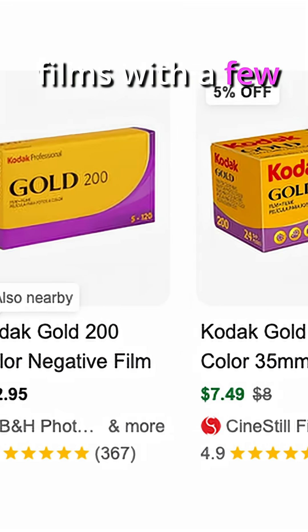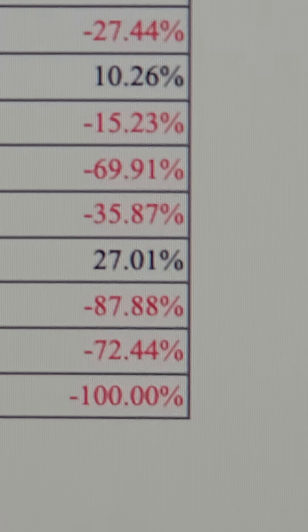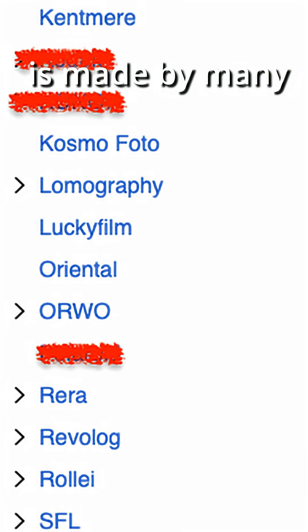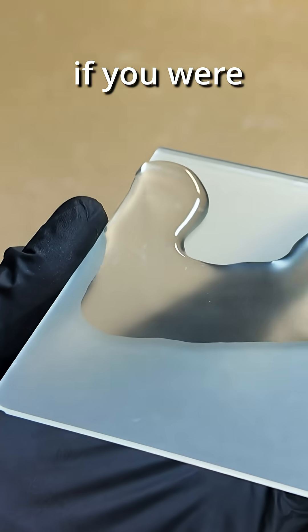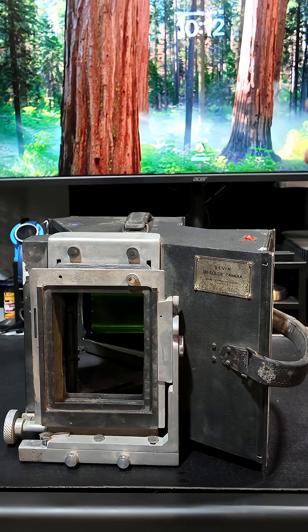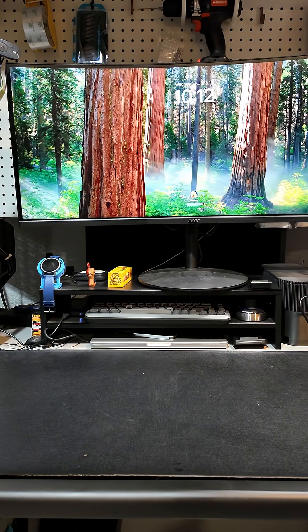Modern color films, with a few exceptions, are all made by Kodak, which historically hasn't been the most fiscally stable company. Black and white film, on the other hand, is made by many different companies all around the world, and you could potentially even make it yourself if you were dedicated enough. This is just water. So with the future of color films still somewhat uncertain despite its resurgence, it's easy to understand how...